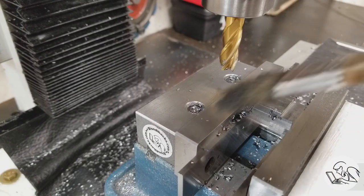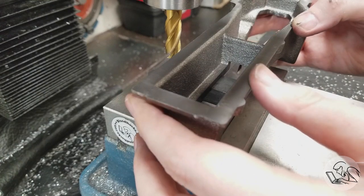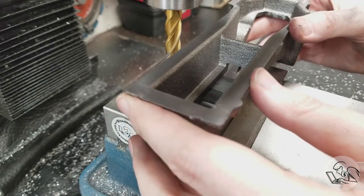After a quick deburr we get to find out if I did my math right. And yes — perfect. Oh, that's a fantastic fit on there — it's exactly what I wanted. That fit is the main thing that's going to locate our hole, so very important.